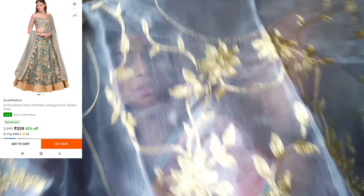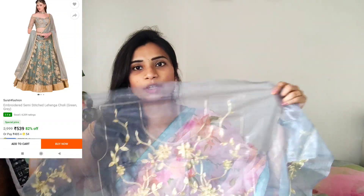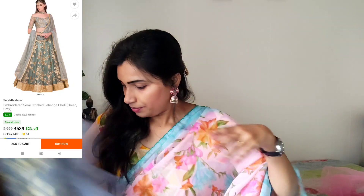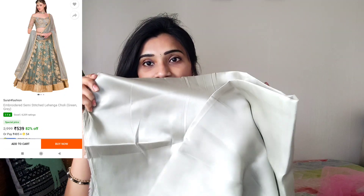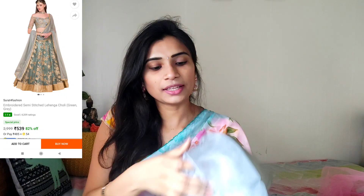You can see the design of the net fabric. This design is made in front parts. You can design the hands. You can also see the back part. This fabric is made with brocade and perfection.